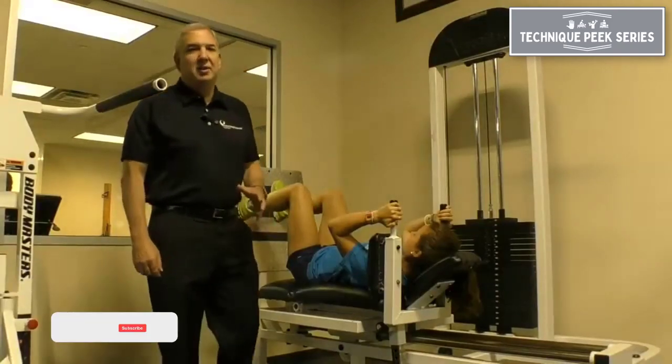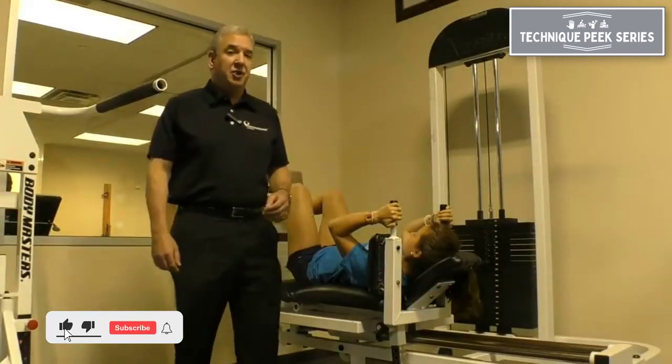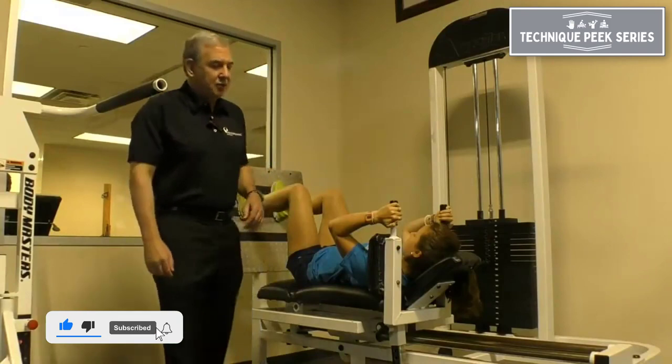Rob Panarello with Technique Peak. Today I'd like to speak to you about the leg press and utilization of the leg press.